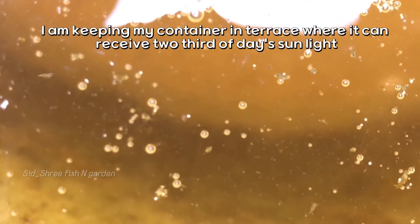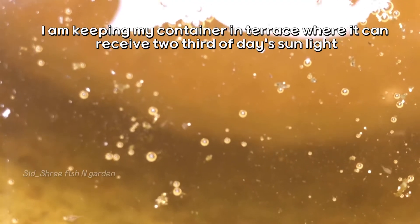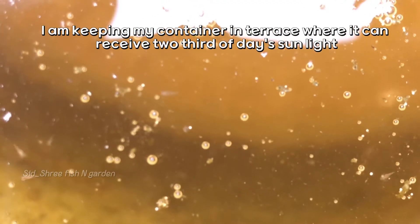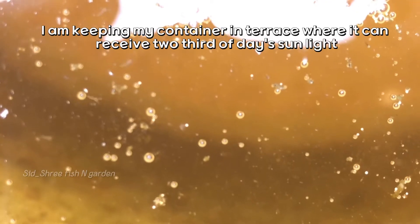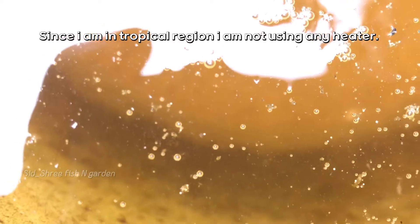I am keeping my container on the terrace where it can receive two-thirds of the day's sunlight. Since I am in a tropical region, I am not using any heater.